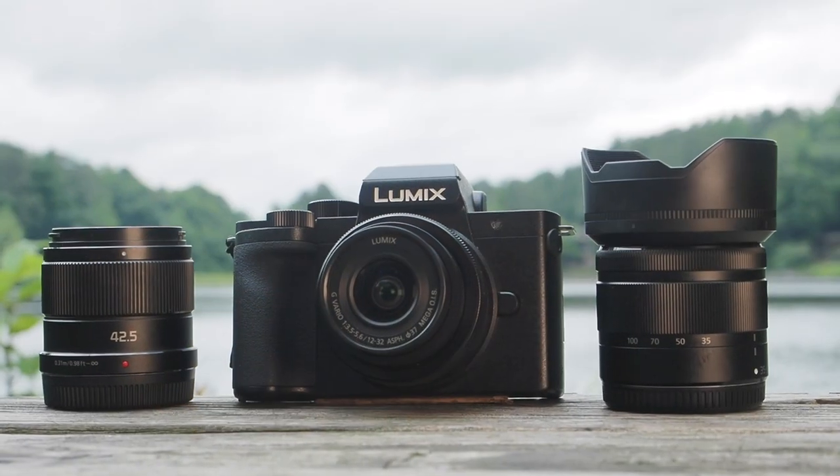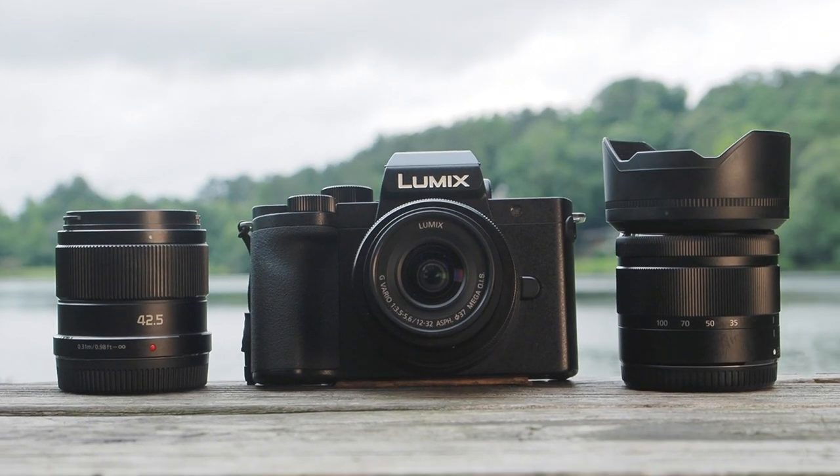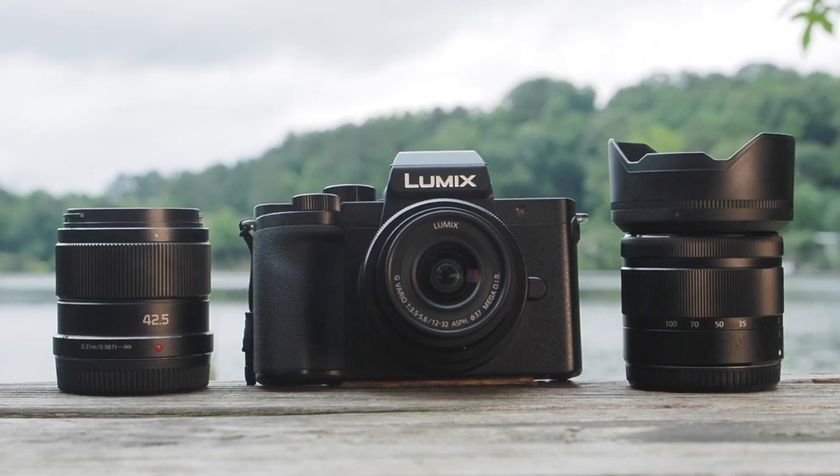Of course, the G100 will be able to take advantage of Panasonic's versatile lens line, as well as the Olympus Micro Four Thirds line, and a few other third-party makers.